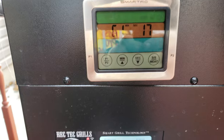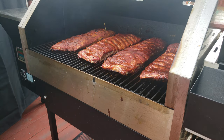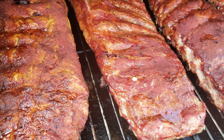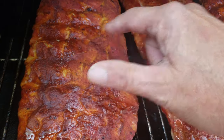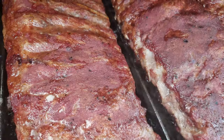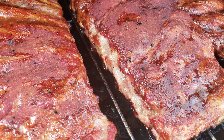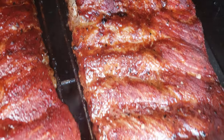We are at the one-hour mark, holding 275°F perfectly. Let's go in live and take a look. The yellow mustard rack is still nice and moist with some pooling. The no binder rack has a little bit of pooling but appears a little drier than the mustard. The water binder has a little bit more moisture. The Worcestershire sauce seems to have been holding moisture the best.